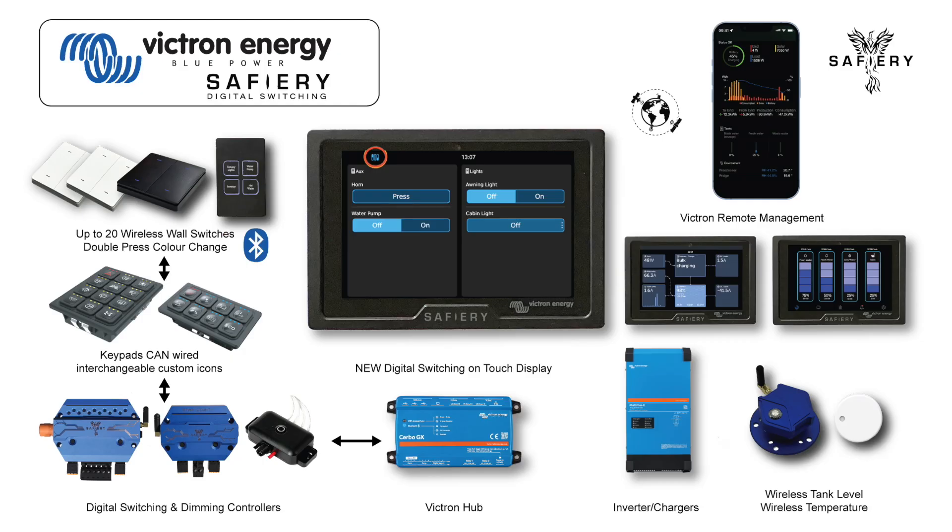The product update is that all the Safari Star controllers will be integrated within the Victron ecosystem, and can be switched from the touch display as well as using the wireless and CAN-based keypads. It'll be one complete system.